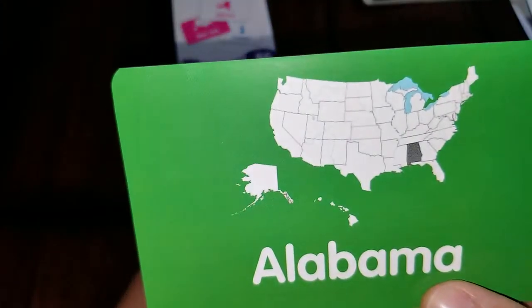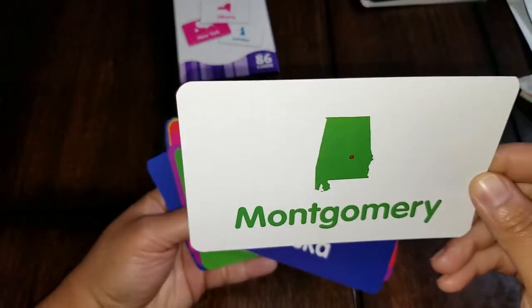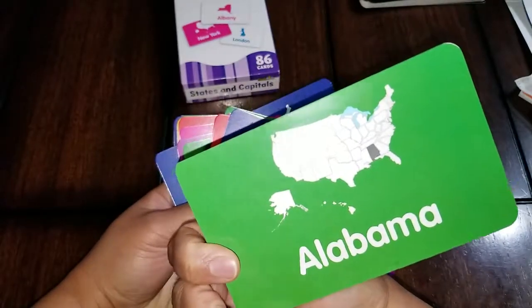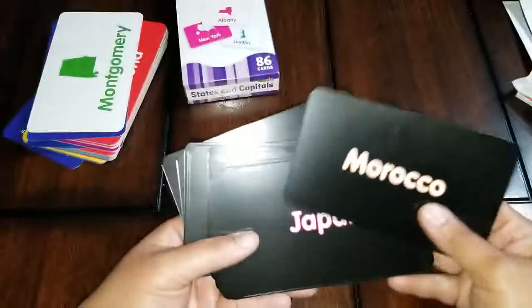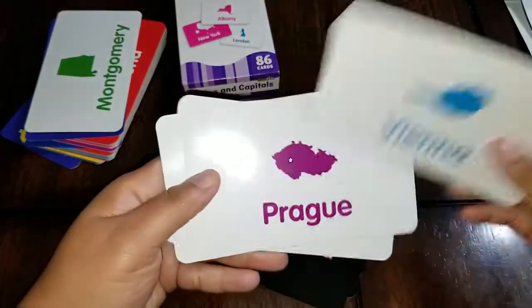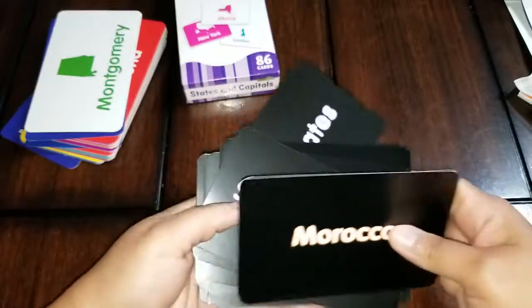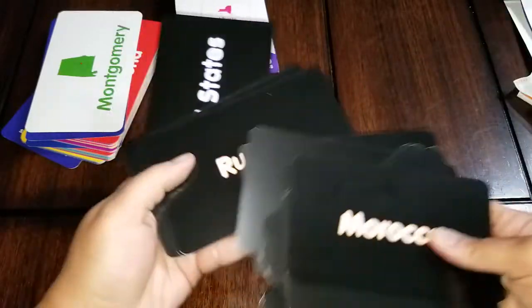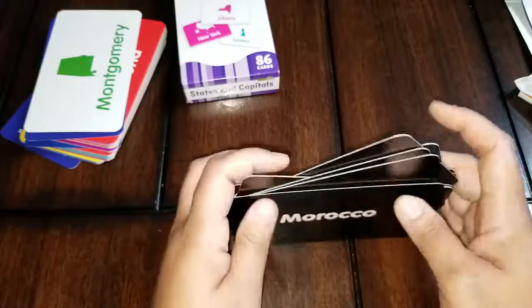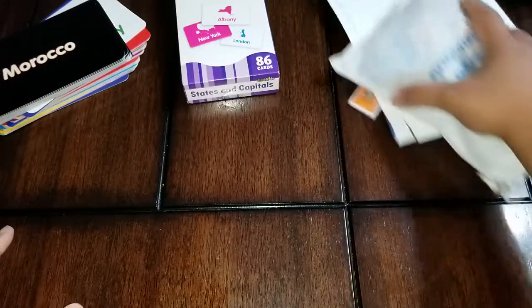You have cards for every state — on one side is the state and it shows you where it's located, and on the other side it has the capital. So you can show your kids the capital side to memorize the capital, or the state side to memorize the state — it kind of works both ways. The cool thing was it came with an extra set including Morocco, Japan, the Czech Republic, and Austria, so you get to see the locations of those places too. If you're doing an around-the-world geography study, you basically get a two-for-one, even though it doesn't say on the packaging that those cards would be included.